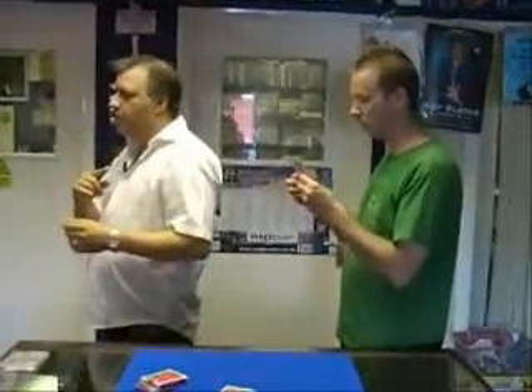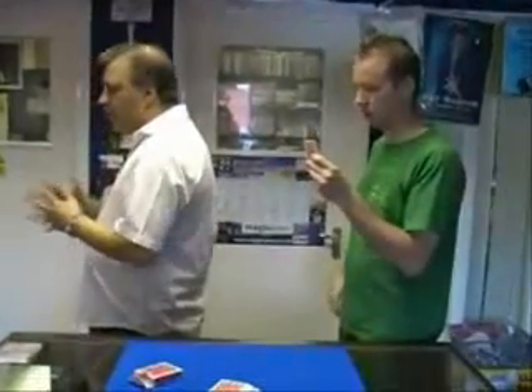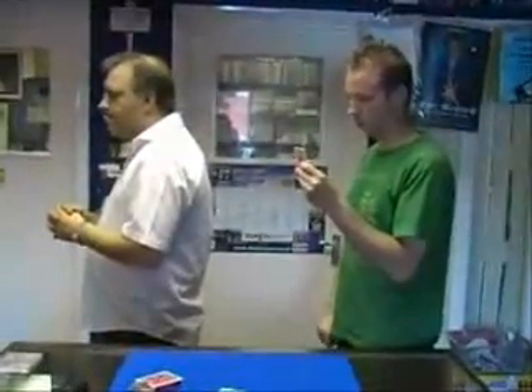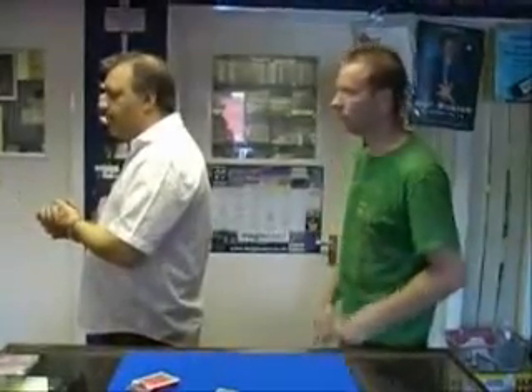You've now got two cards remaining. Take either one, pop it in your right-hand trouser pocket, and the other one pop it in your left. Tell me when you're all done — all the cards are out of sight. I've done that.